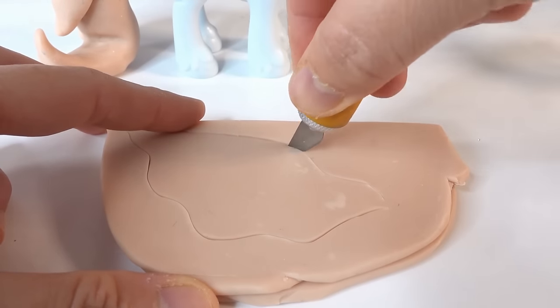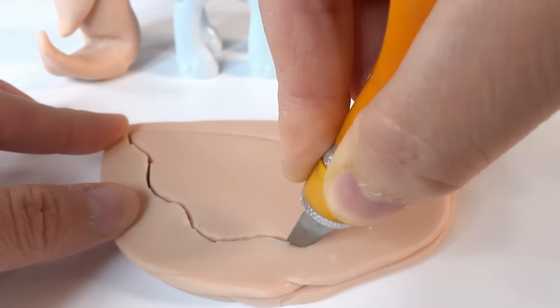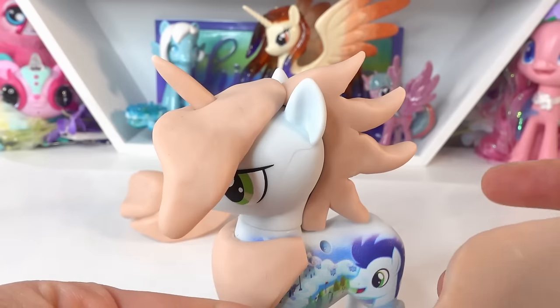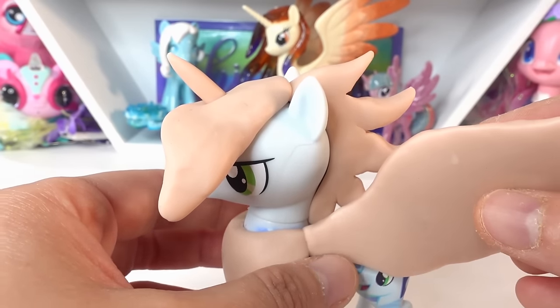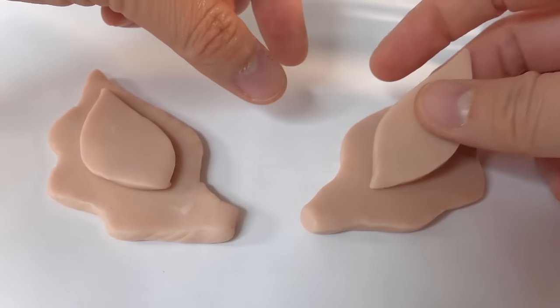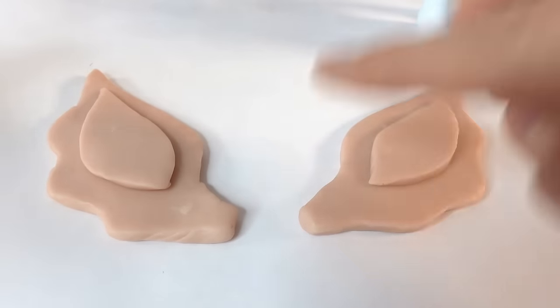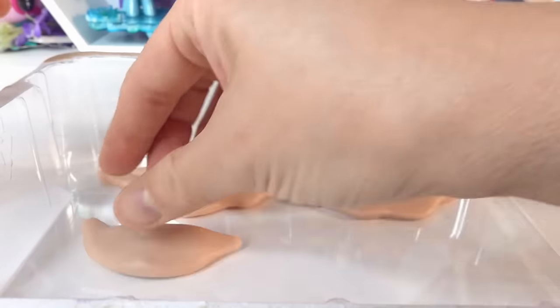Taking some flattened clay we're going to cut out a set of large wings, making the edges nice and smooth. Next we have a small triangular piece for his breastplate — this will be placed flush against the wings so that the ends of the wings don't look too weird sticking out. I think the wings look a little bit too flat so let's add a second piece on top.